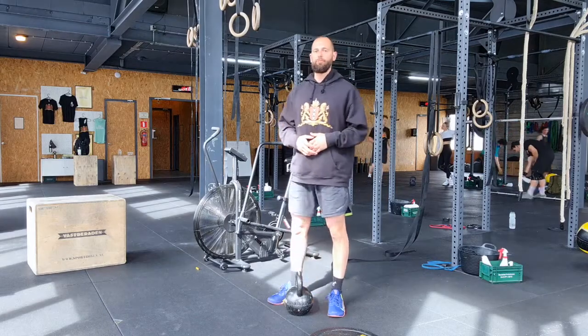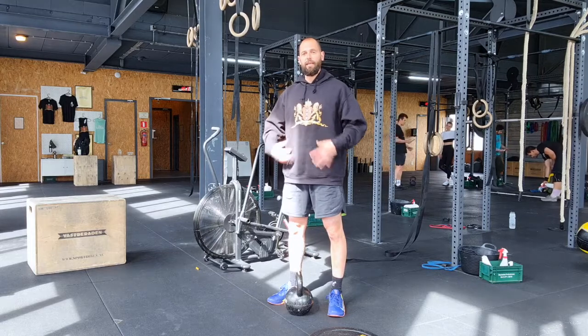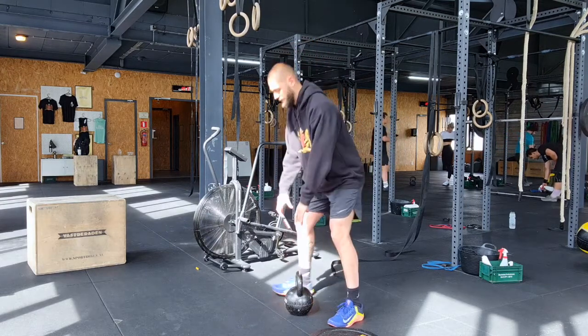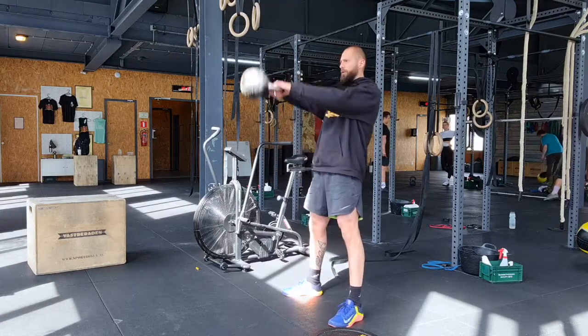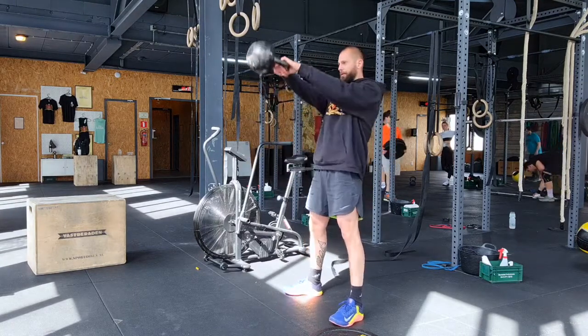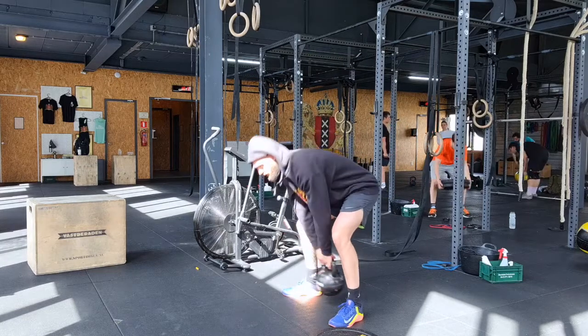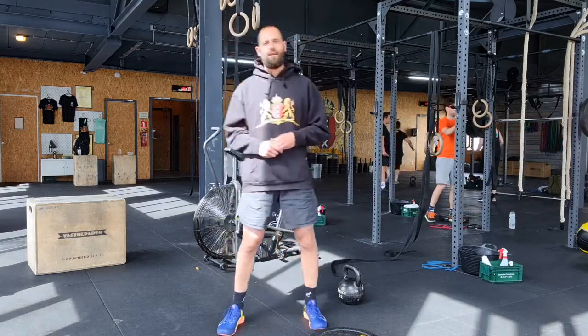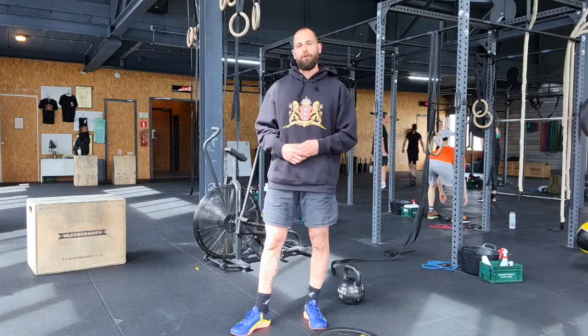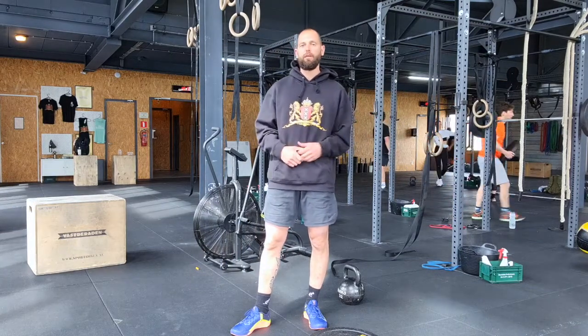For the Russian kettlebell swing, keep that core engaged, let the hip do the work, fire the hip, and when you reach shoulder height, pull the kettlebell back. To scale, adjust the weight or adjust the volume. The same option is there for the toes to bar — you can do fewer reps.